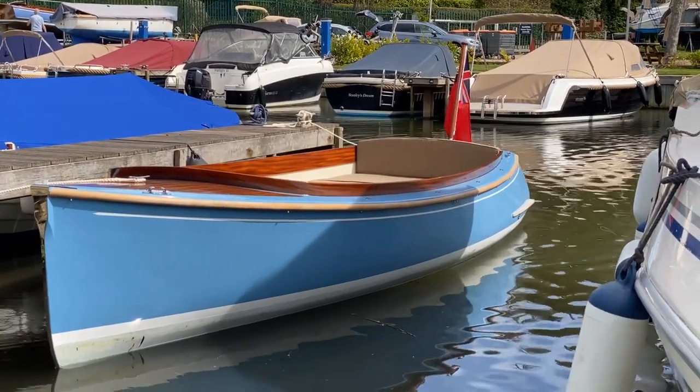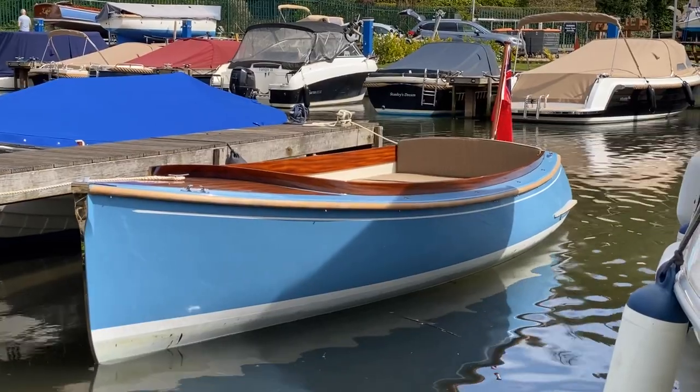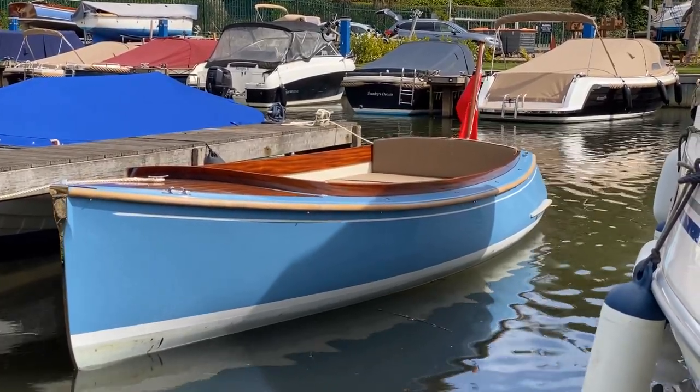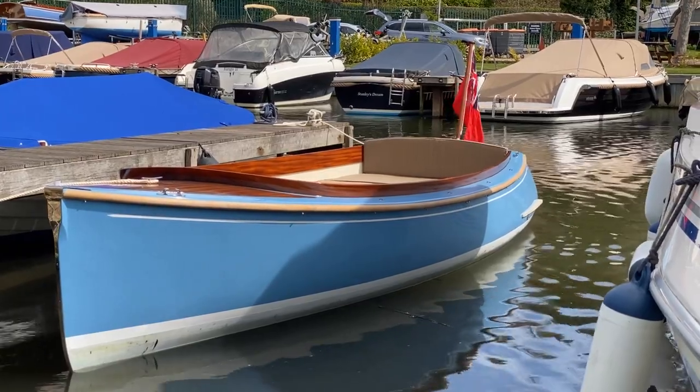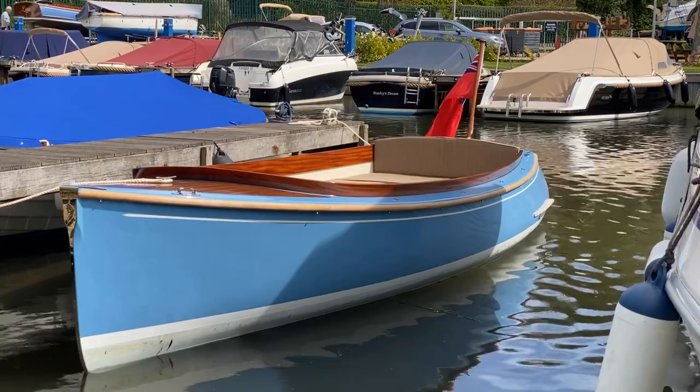I just wanted to start with this overall view. These boats are hand-built in Norfolk and as I take you up close and get you on board, hopefully you're going to see some of that really coming through. The build quality is exceptional. The styling is simple yet really classy.